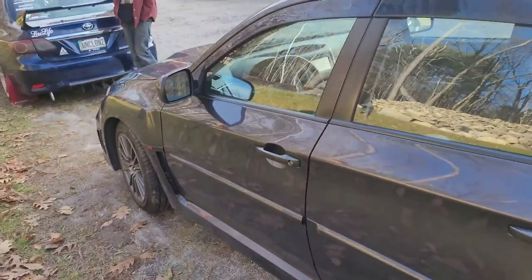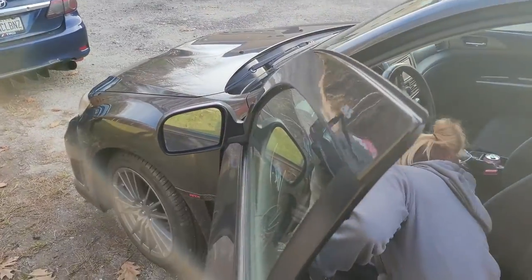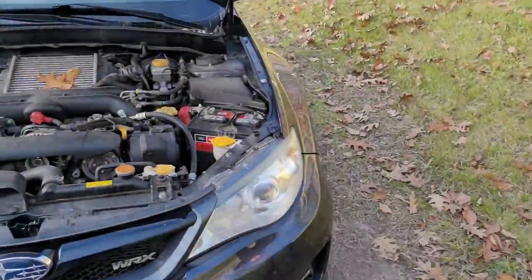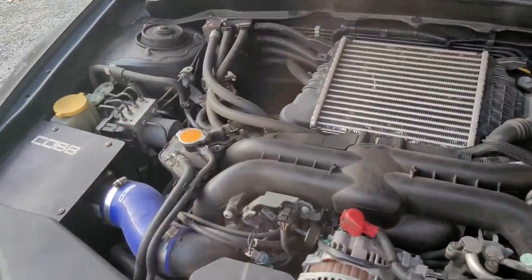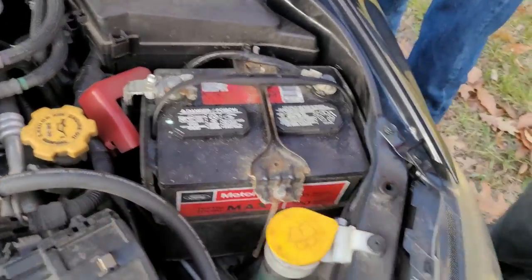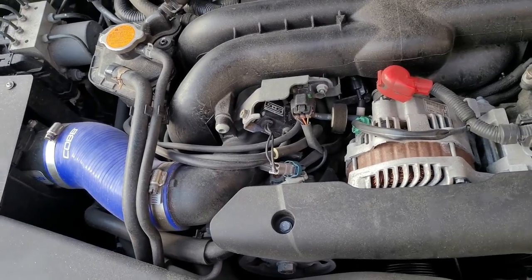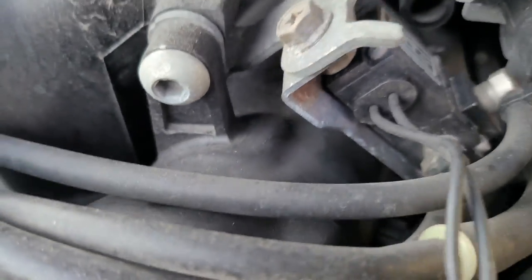Popping the hood — there's a cob intake, a ratchet strap tie-down on the battery. There's a Grimspeed turbo inlet — it's not a boost controller, it just replaces the plastic turbo inlet that comes straight off the turbo.